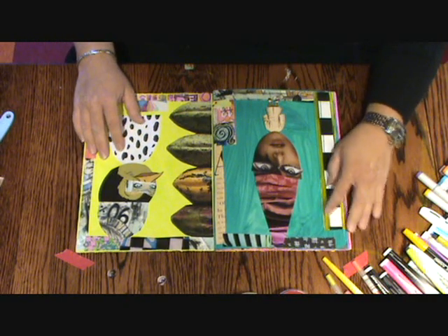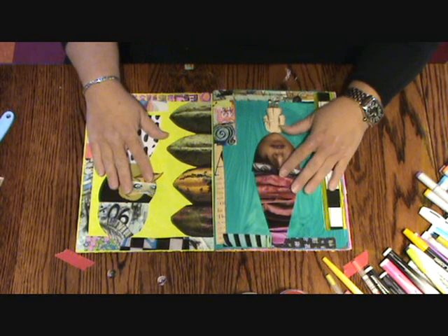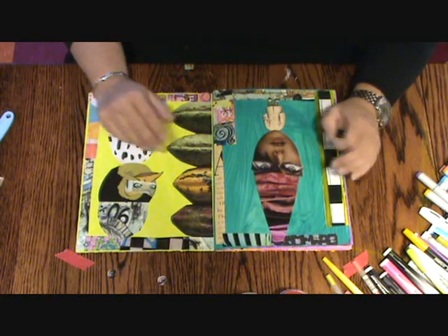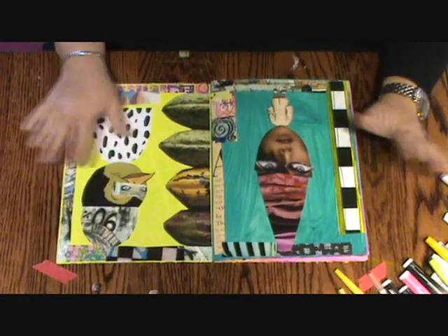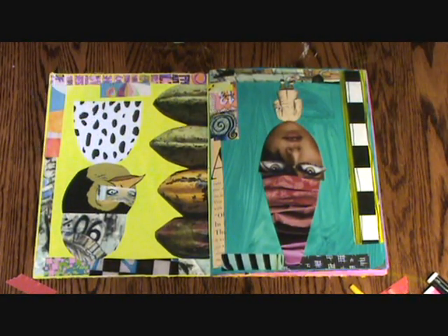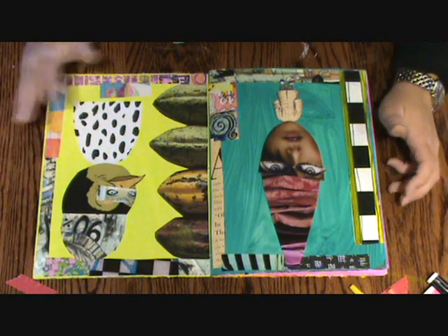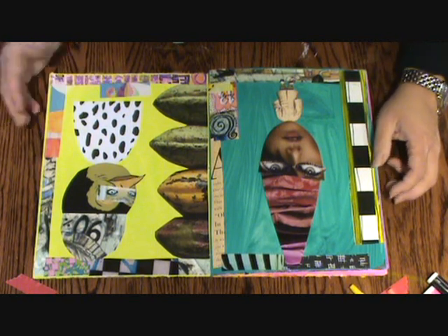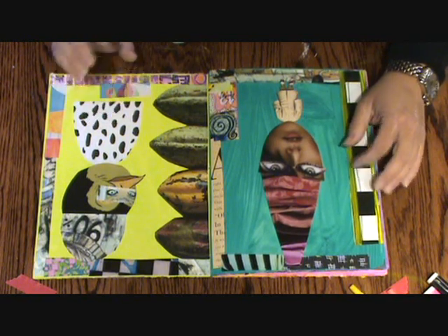Now we're at the pen stage. The paint is layer one, the collage is layer two. Something I mentioned before — I like to do collage in one journaling sitting, and I like to do paint in one sitting. Paint obviously has to be in one sitting. I don't like switching between collage and pen work.